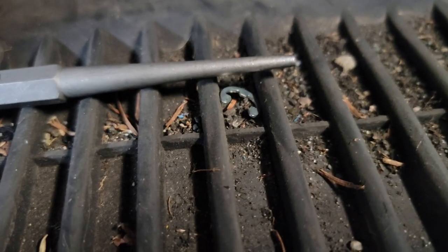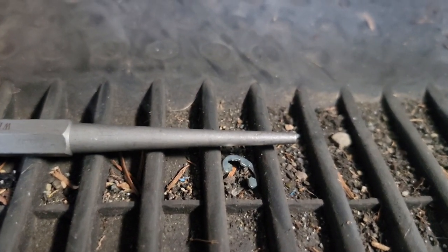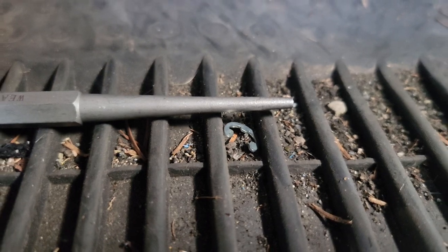To get it out, just push up on it and it'll bounce out. Typically it lands on the floor mat, but do your best to keep track of it and not lose it.